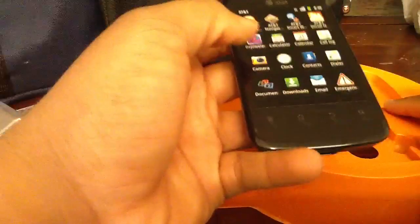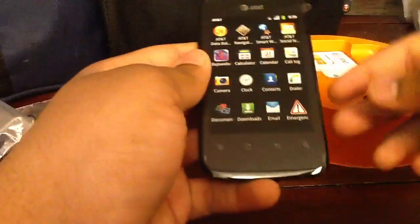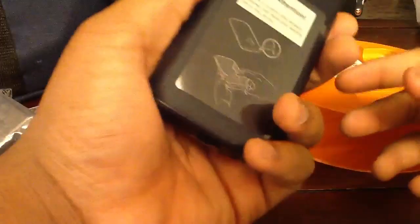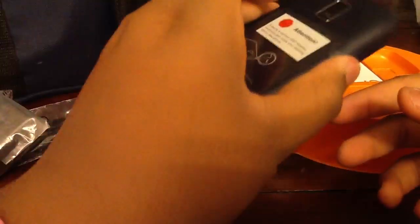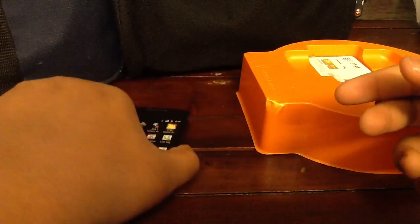Here's the phone itself. This thing is small. It has a 3.5 inch screen with an 800 MHz processor, and it's pretty small — probably because I'm so used to using the Galaxy S3, which is why it feels so small to me. It has a 3.5 inch screen, 3.2 megapixel camera, speaker, headphone jack, power lock key, micro USB charging port. Nothing on the side, and nothing on the other side but a volume rocker.